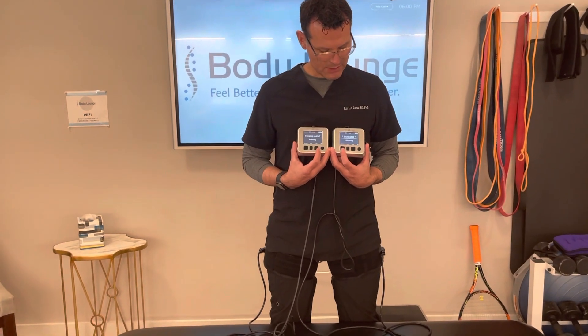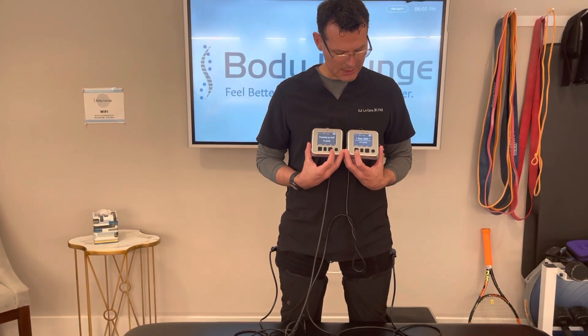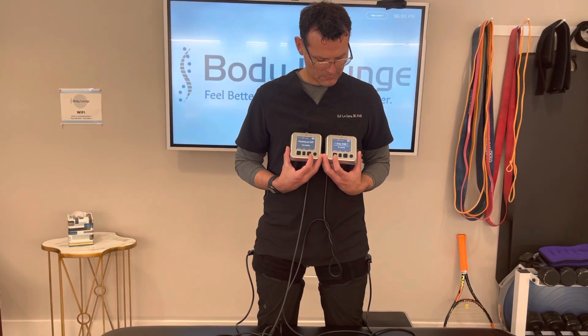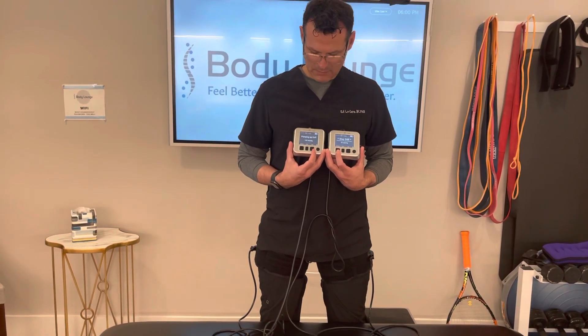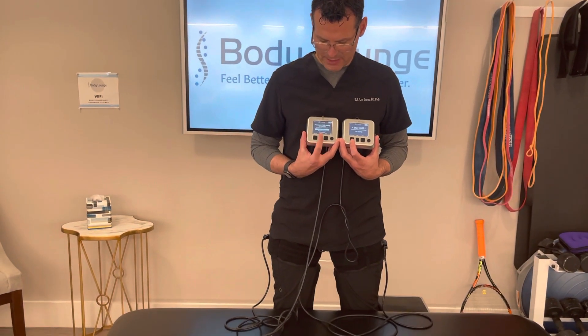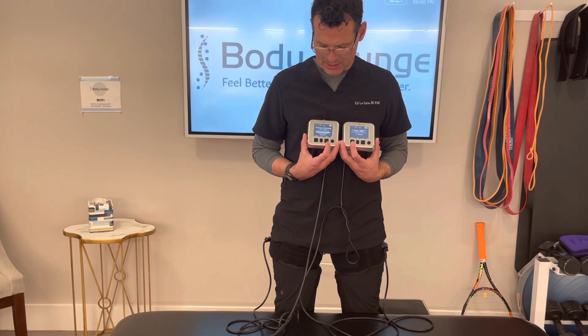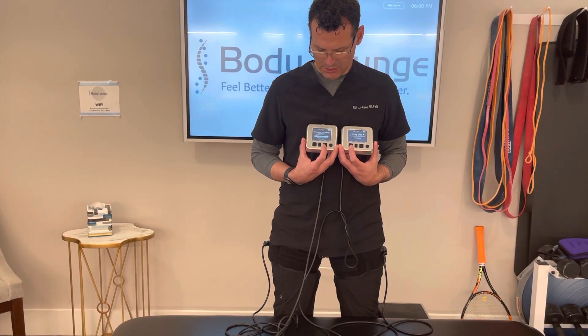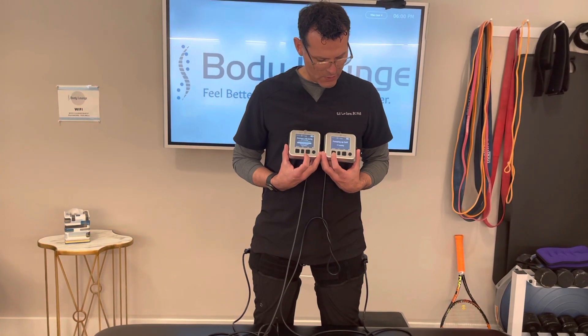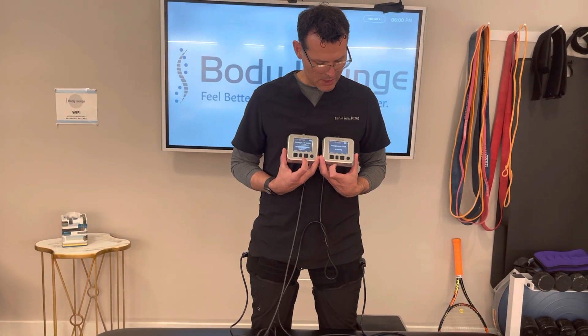We're almost there — pretty close in timing on both sides. My right one is inflating now to pressure, and it says my LOP on that side is 238 millimeters of mercury. I would write that down. I'm just waiting for the left one now to pump all the way up.